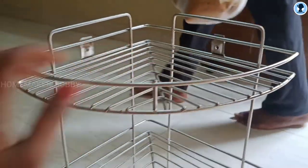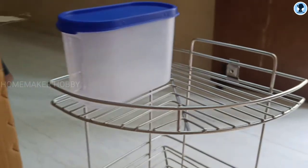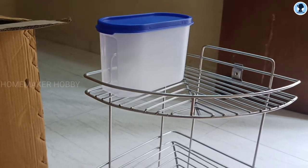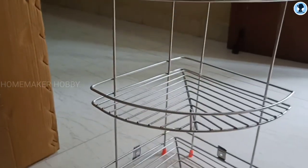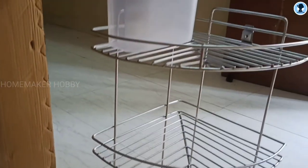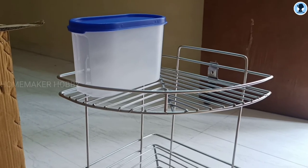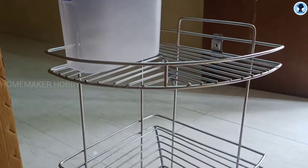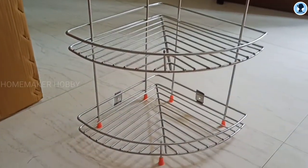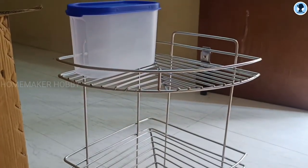Overall, all the kitchen items are super quality. The delivery and packaging were good — I felt satisfied with the app. Follow, like, and subscribe for more videos. Thank you!